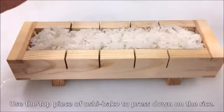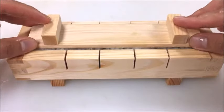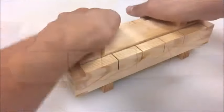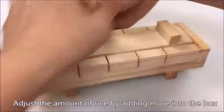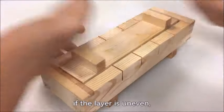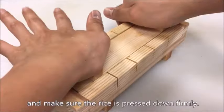Use the top piece of the oshibako to press down on the rice. Adjust the amount of rice by adding more into the box if the layer is uneven, and make sure the rice is pressed down firmly.